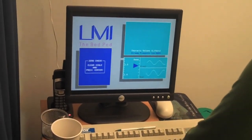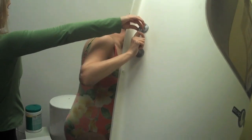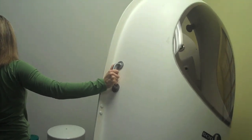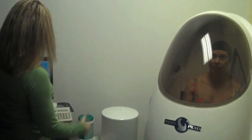You can sit down, Peggy. Have a seat. Hands in your lap — we're going to breathe normally.